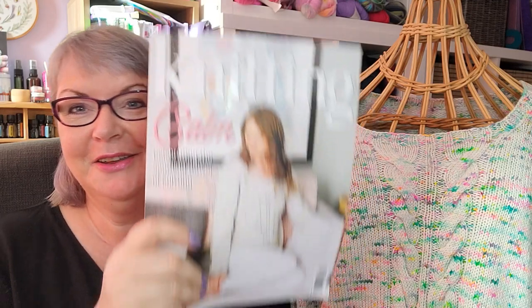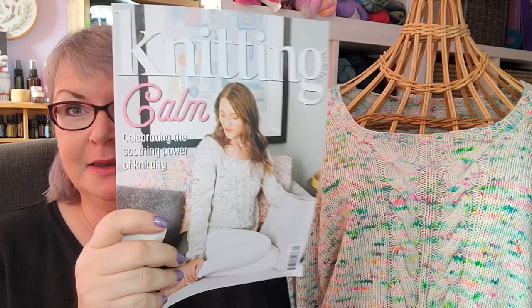Hello and welcome to today's video. Today I'm going to talk about my design for issue 249 of Knitting Magazine, and it is the design that's on the cover. I'm going to show you a look at the actual garment, what the photos look like in the magazine, and also a quick peek of what else is in the magazine and what I think of this yarn.